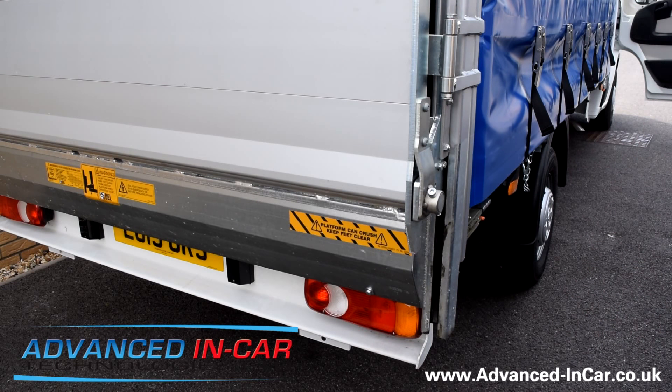It doesn't matter what vehicle you've got — whether it's a long wheelbase van or a truck with a tail lift — if you want something to protect the back of your vehicle, nationwide in most instances we can supply and fit this. Get in touch with us: it's Advanced Incar Tech, www.advanced-incar.co.uk. Thanks again for watching.